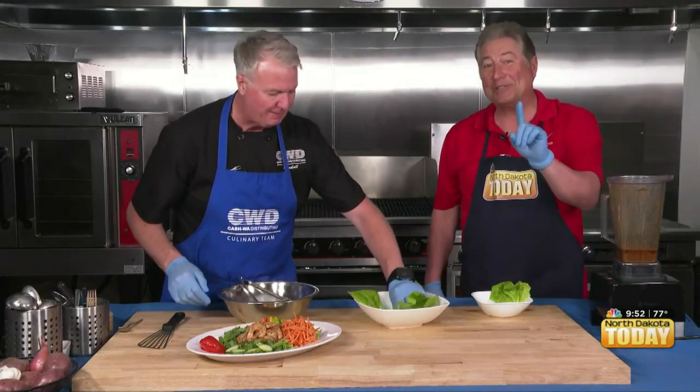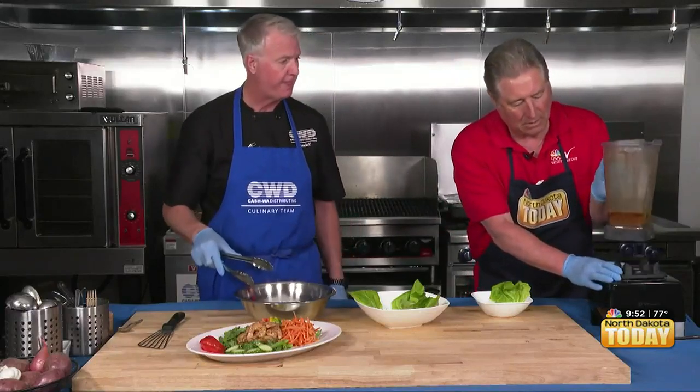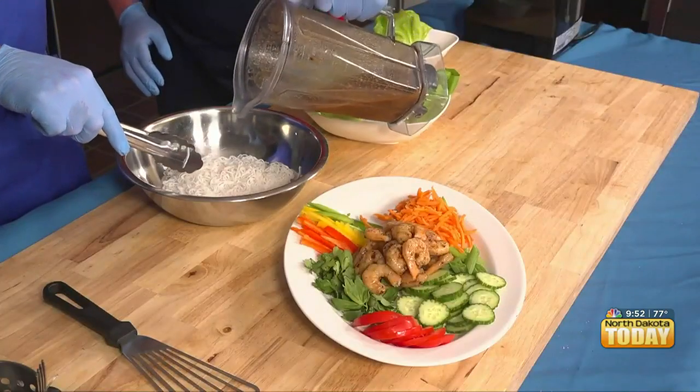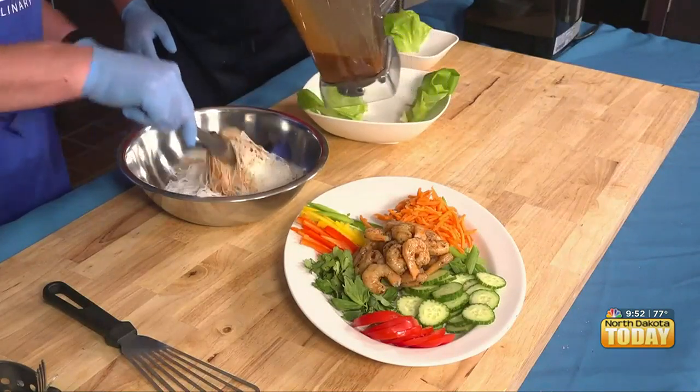It's got a little kick to it — we noticed that as well during the break. So why don't you give me a little bit in here so I can dress the noodles, probably about a half or a quarter cup.